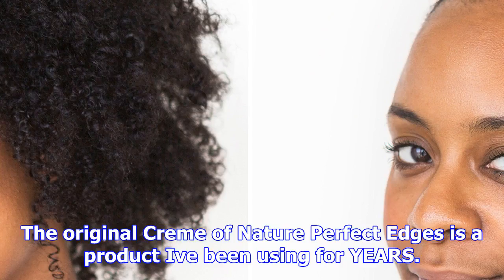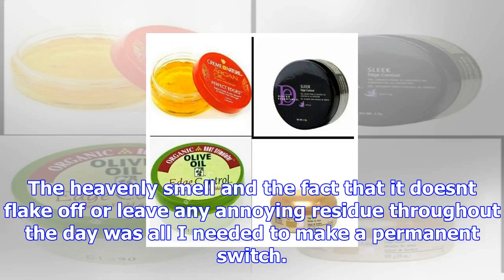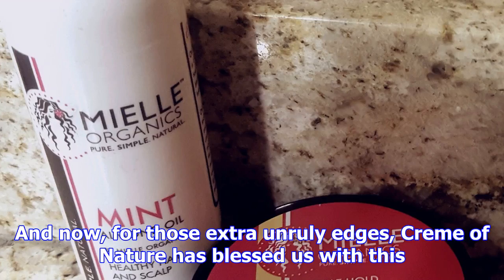The original Creme of Nature Perfect Edges is a product I've been using for years. I can thank my mother for turning me on to it, and once she did, I never looked at another edge control product again — even the one I'd been using on a regular basis — because Creme of Nature's was just that good. The heavenly smell and the fact that it doesn't flake off or leave any annoying residue throughout the day was all I needed to make a permanent switch.